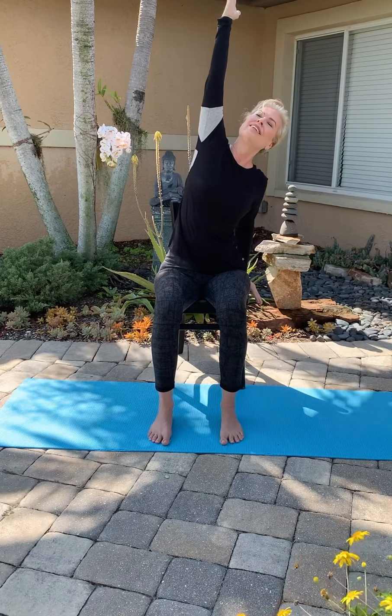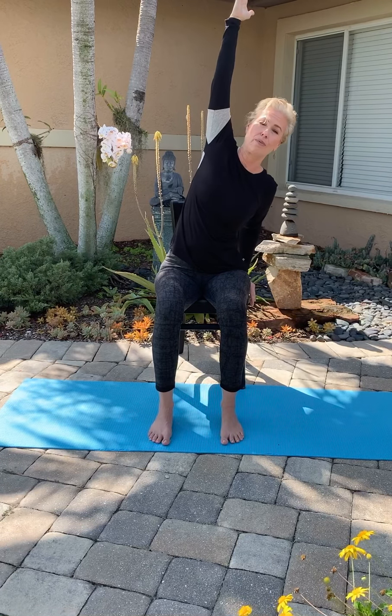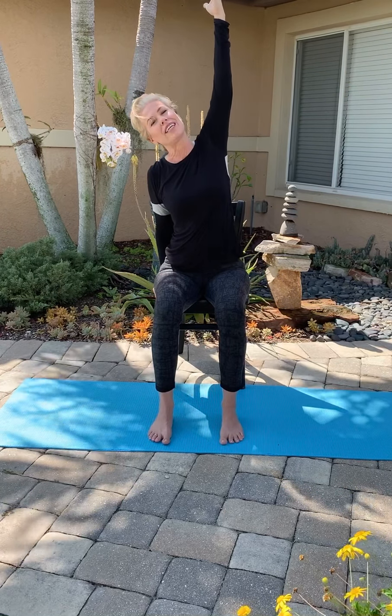Now just leave your right arm up, take your left arm down, and do a little side stretch. Don't hold the breath — make sure that you can still breathe. Other side. We're going to do mostly warrior poses, all seated. We're not even going to be standing. Release back down.